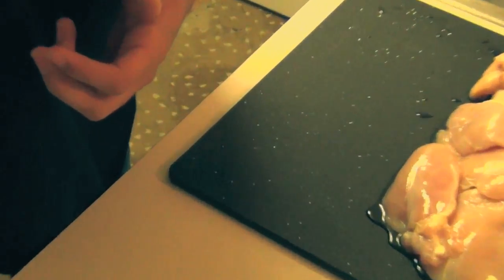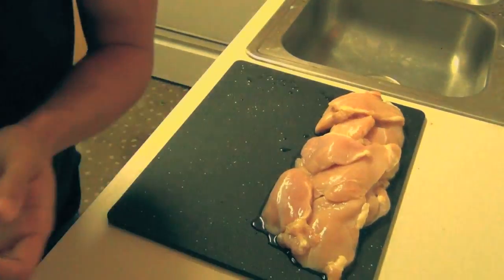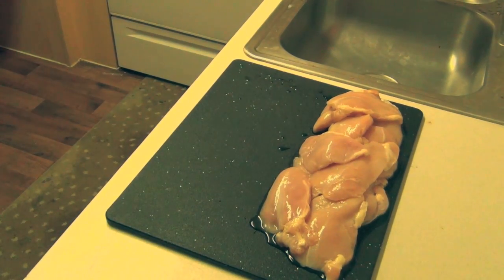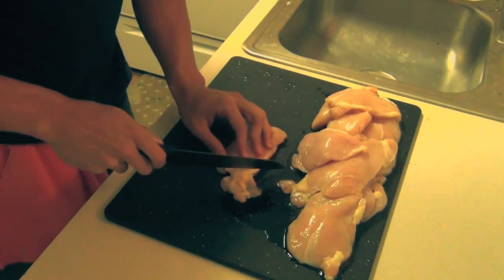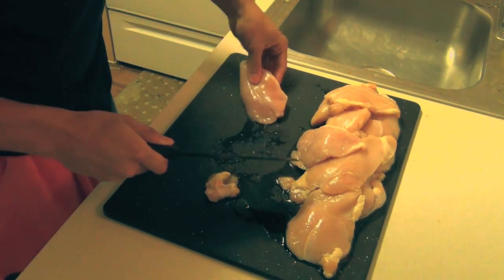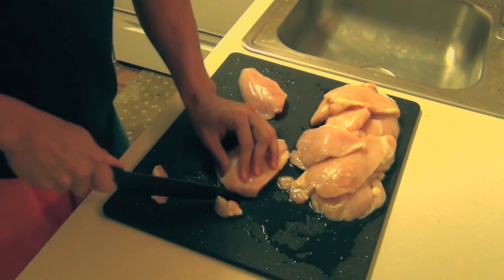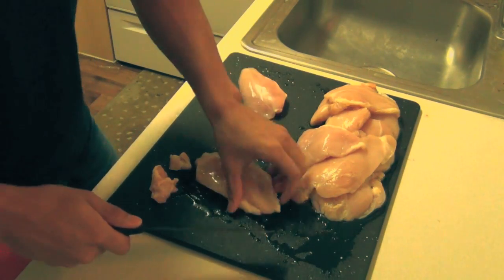First thing, we're going to cut the fat off this chicken. It is boneless skinless chicken breasts. When cutting fat off, I'm not too careful about it — I don't mind if I have some on there, and sometimes I cut too much off and end up removing a lot of chicken. So we're going to fast forward through this and I'll see you guys when it's done.